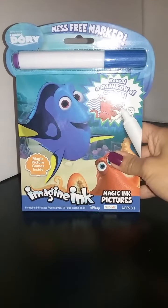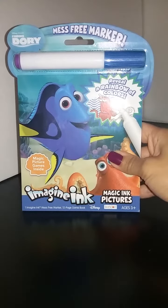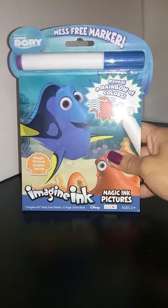Hi everyone, CC Toy Surprises here. Today we are going to be coloring using a mess-free marker on this Imagine Ink Magic Ink Pictures and it's Finding Dory. Let's open it up and let's get coloring.